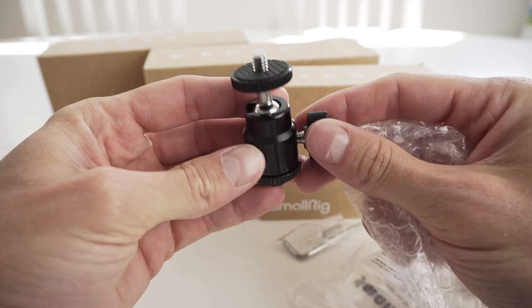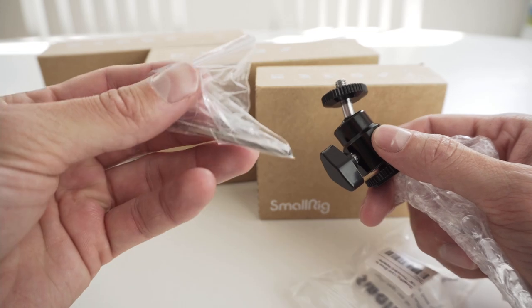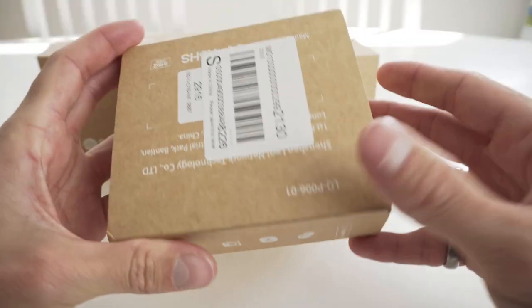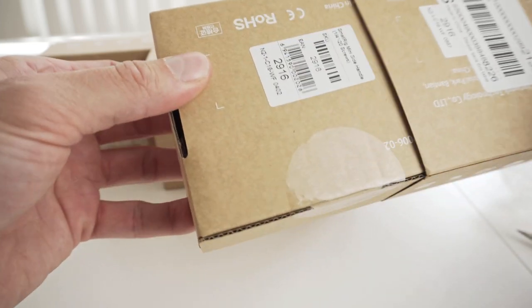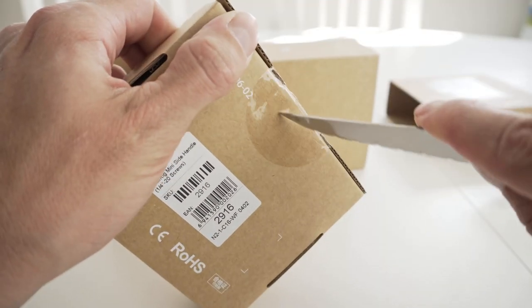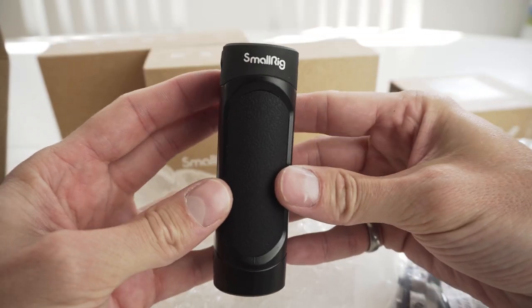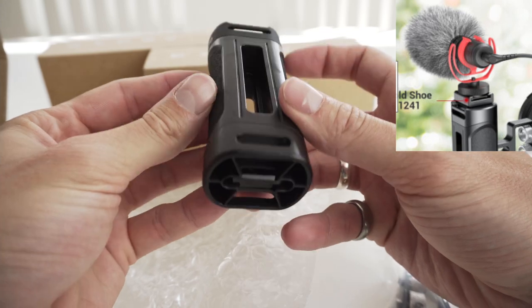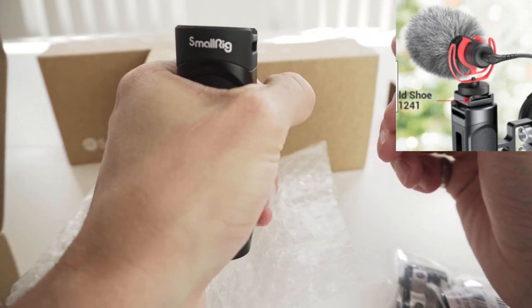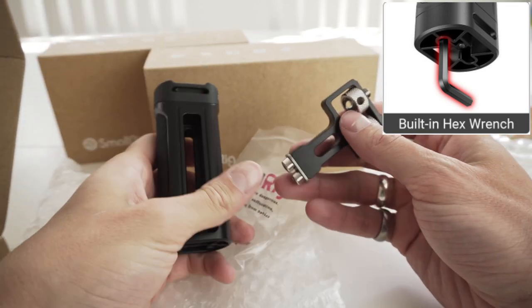This is the SmallRig cold shoe adapter with an additional quarter-inch screw. This is the SmallRig portable mini side handle with quarter-inch to 20 screws. This handle has a quarter-inch thread on top to add on more attachments, and it also has a built-in hex wrench at the bottom.